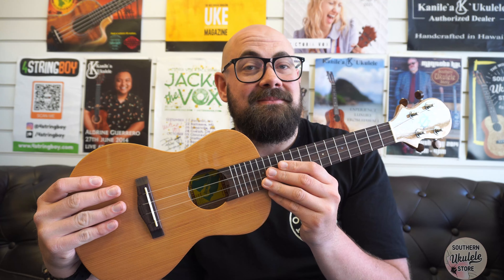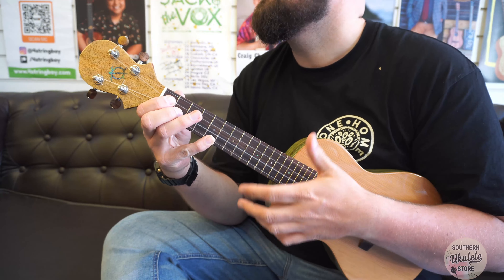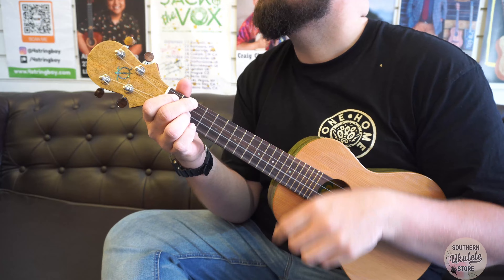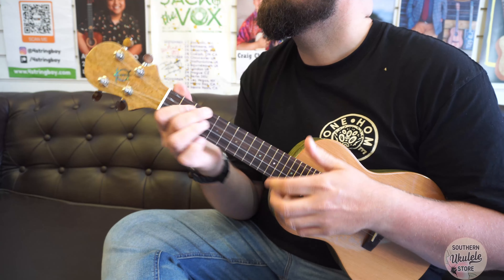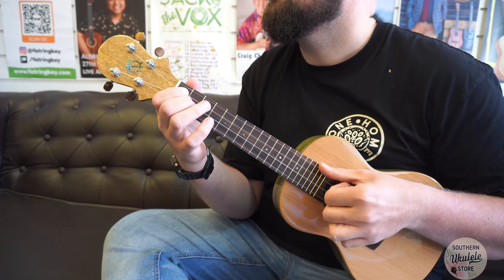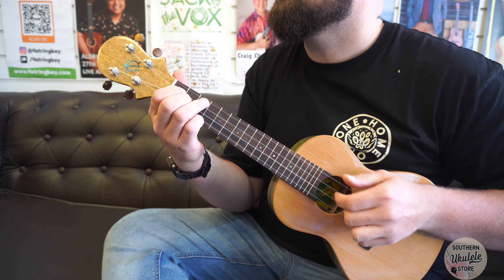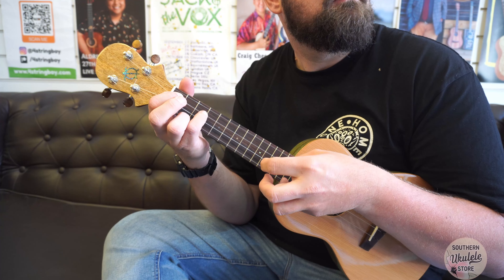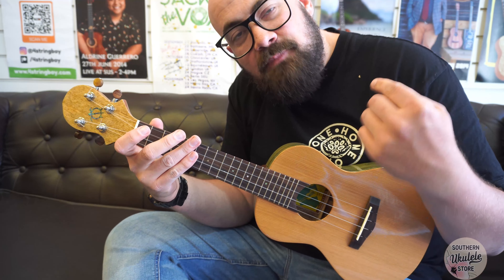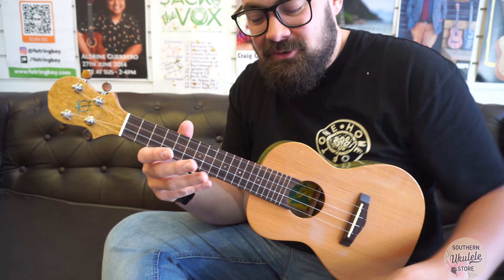I'm going to give it a play for you now and see what you think. This ukulele is so bouncy it's actually hard to play a single song on it in the moment because you just want to run all around the fingerboard and play lots of different cool, snazzy chords. The Uli C.